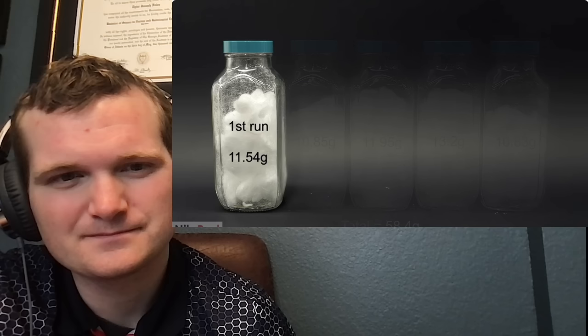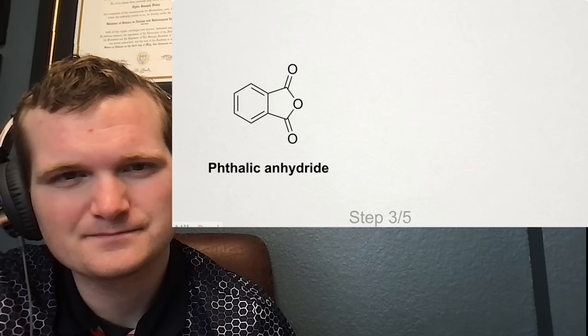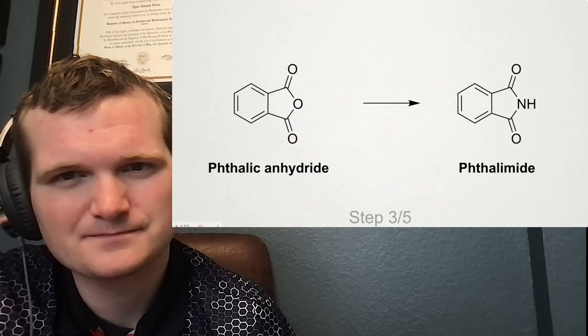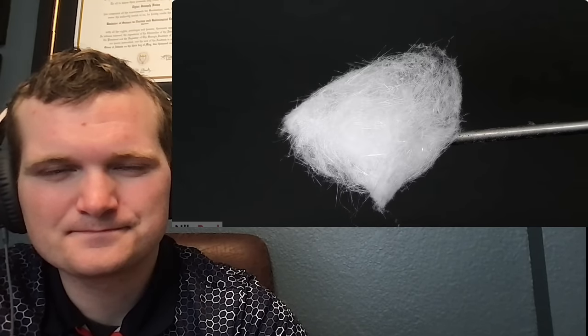The next thing to do was turn all of this phthalic anhydride into something called phthalamide. To make this happen, the first step was to compress the puffballs, because right now they were mostly air. I did this by stabbing them and mixing them around for every bottle. When I was done, it was still mostly air, but significantly better than before.